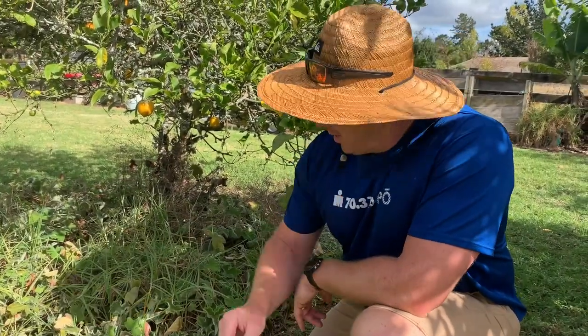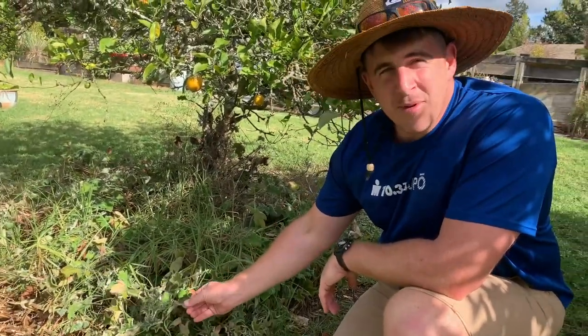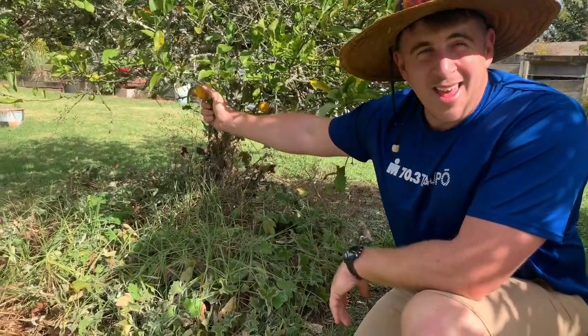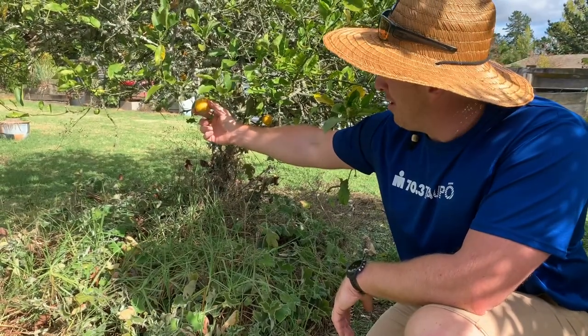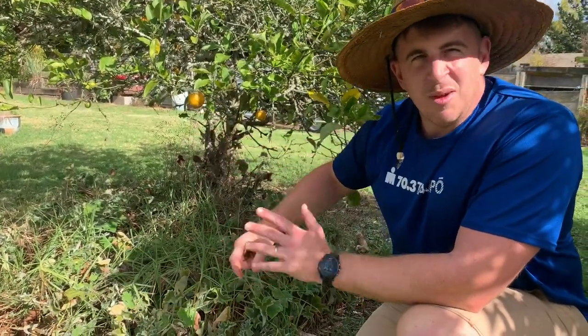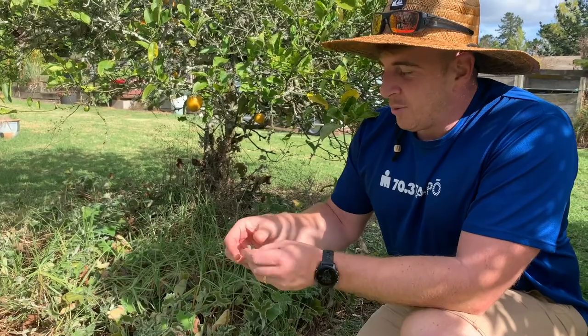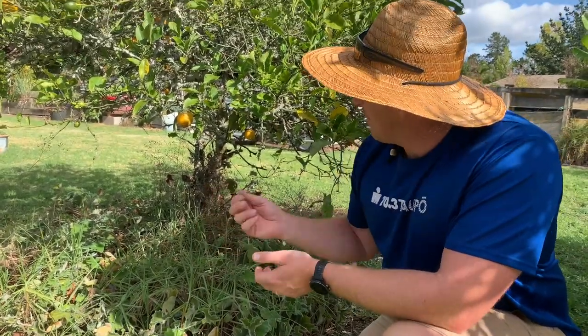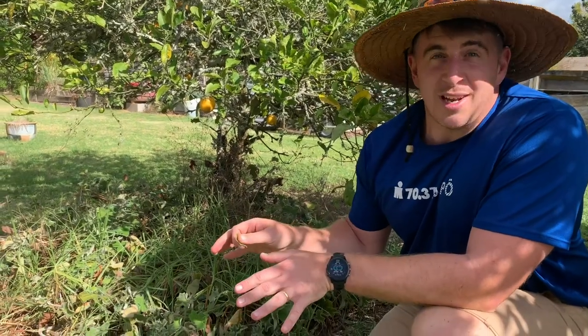Tip number two is that we plant peppermint geraniums under our lemon trees. Our lemon trees used to get hit real hard by the guava moth, which made them okay for juicing but it wasn't very pleasant. Now since we've planted peppermint geraniums underneath the lemon trees, we seem to have almost eliminated the problem of guava moth on our lemons.